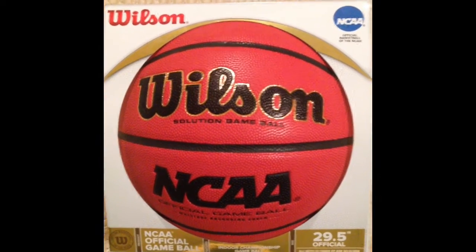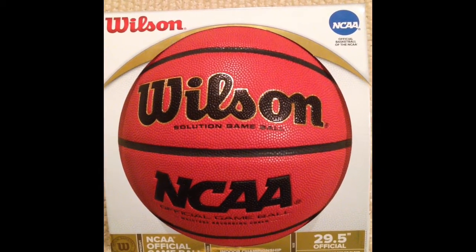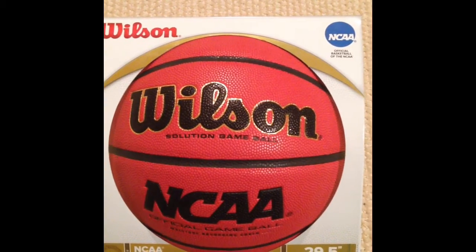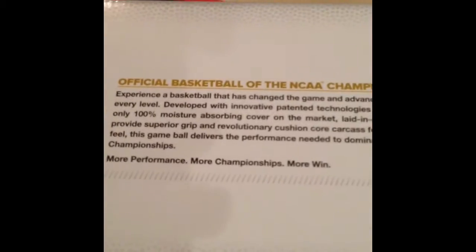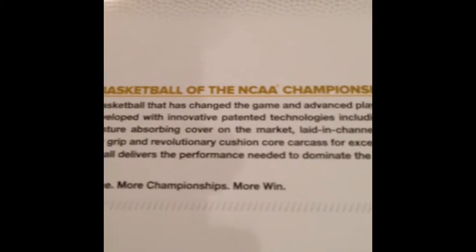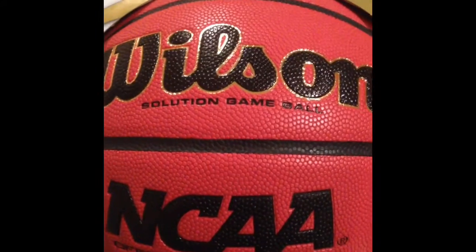Hello YouTube. I'm going to do a review on the Wilson NCAA official game ball. This is the game ball that they used in the March Madness tournaments and other NCAA tournaments. This is the actual ball that they used in the NCAA tournaments.